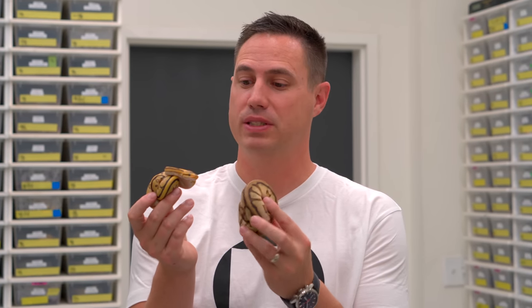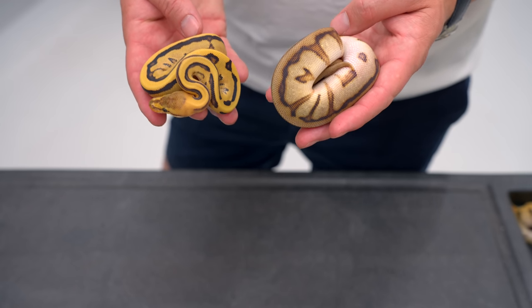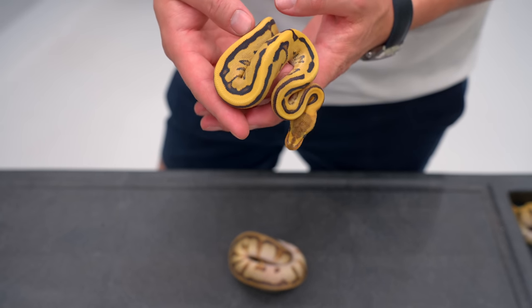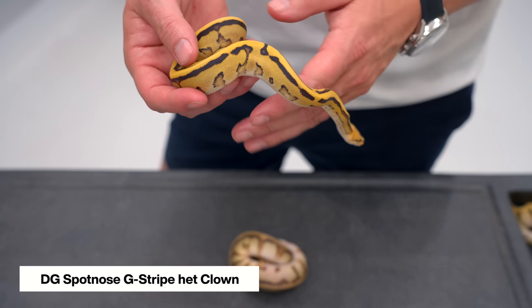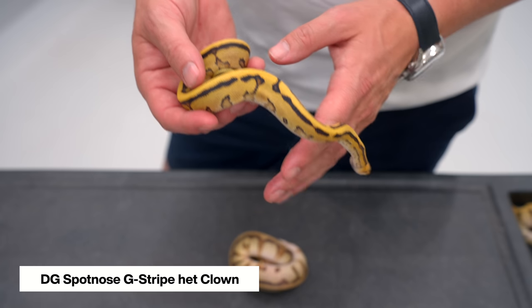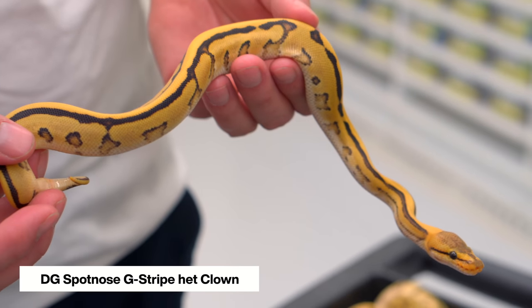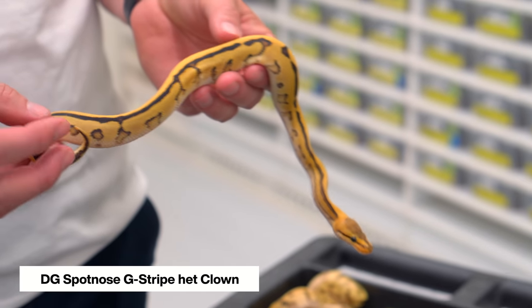We're going to start out showing this awesome triple recessive clutch. We're going to break down how amazing the Desert Ghost G-Stripe Clown really is. We have two here to break down the genetics a little bit. This one is from the same clutch — it's a Desert Ghost. These are actually Enhancer line but they're still Desert Ghost completely compatible. Desert Ghost Spot Nose G-Stripe, and it is Clown. This guy has a really amazing kind of thick, heavy pattern.